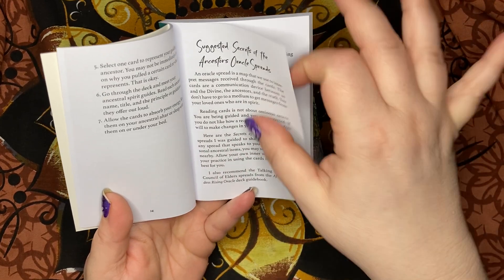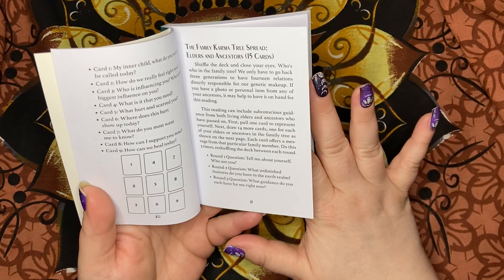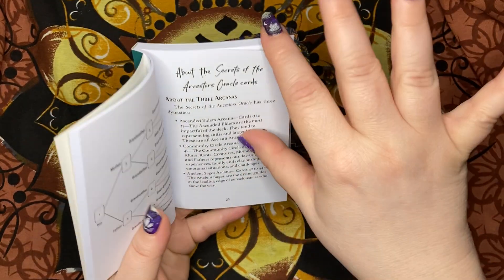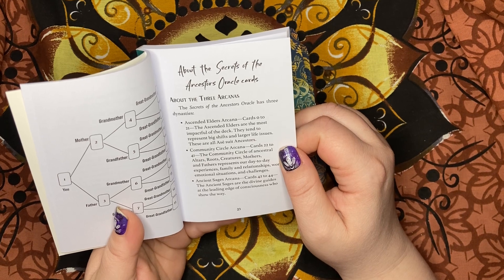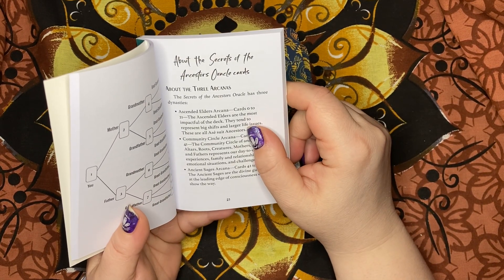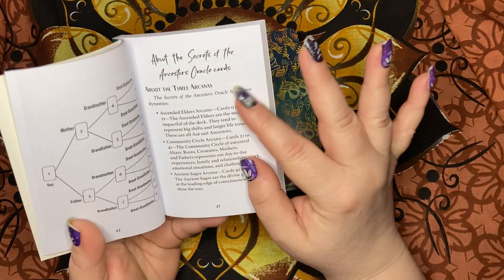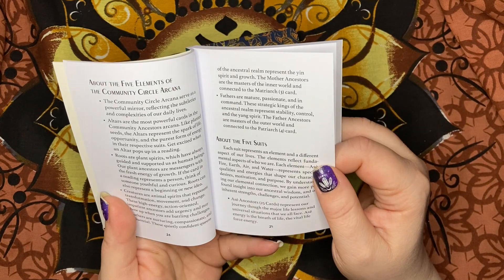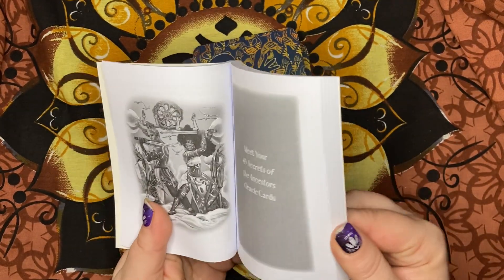Blessing your Secrets of the Ancestors Oracle cards. Suggested Oracle spreads — we have some spreads here, including the Family Karma Tree Spread. About the three arcanas — I've listened to one of her videos about these cards and they are a bit tarot-based. She has a major arcana which is the Ascended Elders Arcana, then there's the Community Circle Arcana and the Ancient Sages Arcana. About the five elements, the five suits, reversals, and the Tarot Connection.